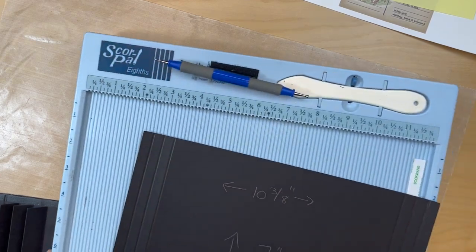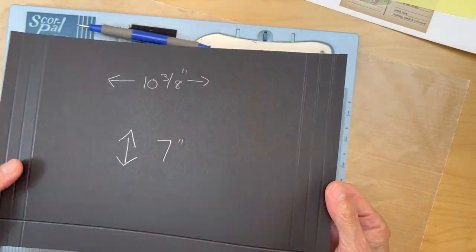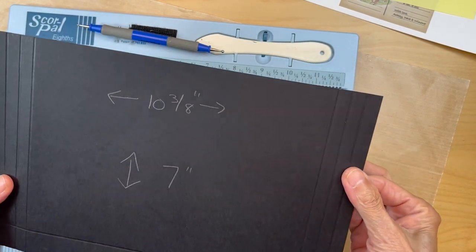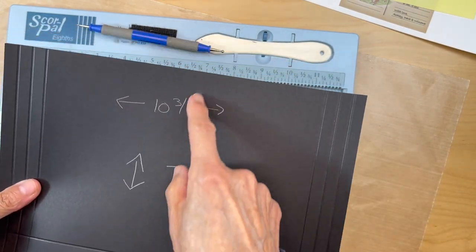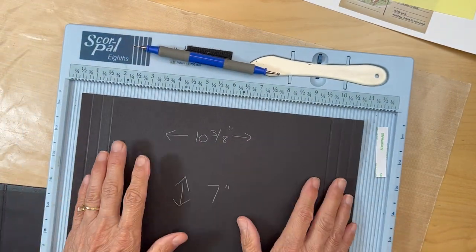Next you are going to cut a piece of black card stock 10 and 3/8 inches in this direction, and 7 inches tall. Then you will put it in your scoreboard with the 10 and 3/8 inches on top.